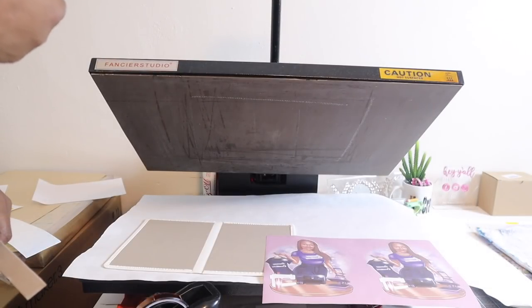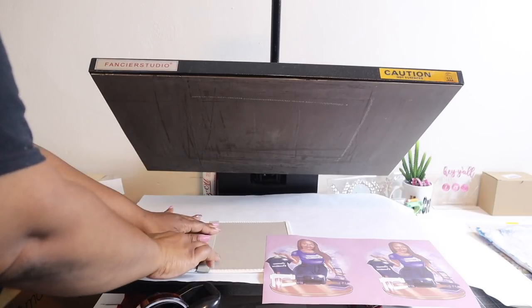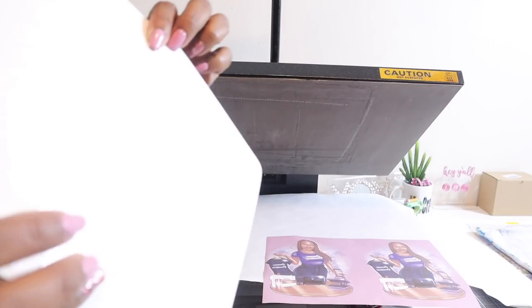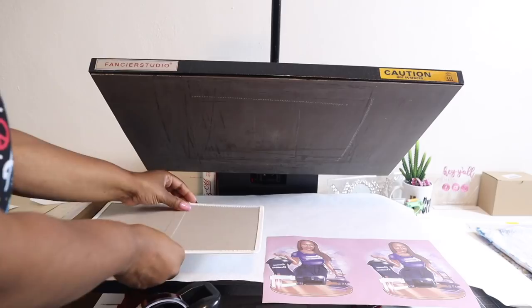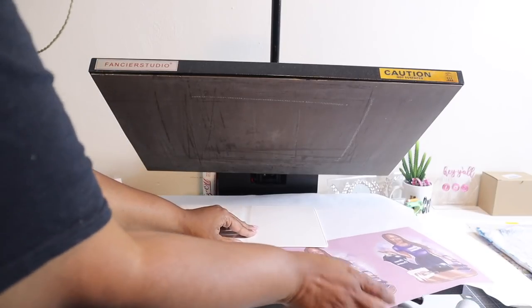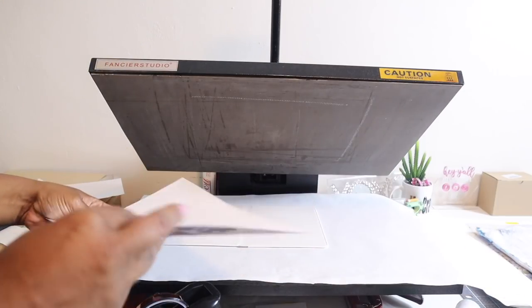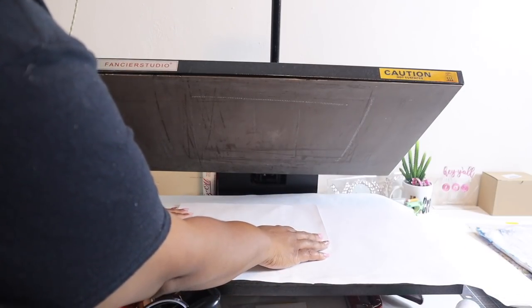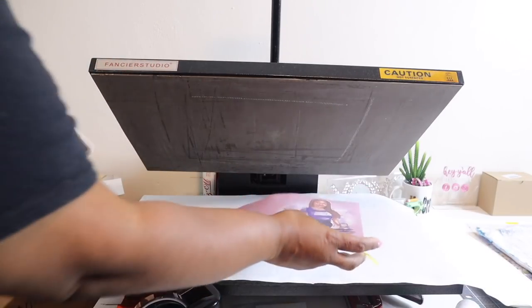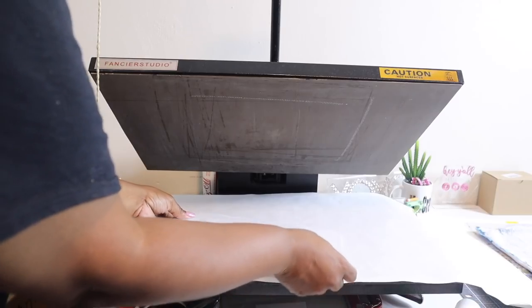Alright y'all, so now we are going to get ready to press the journal. You want to make sure you put that cardboard strip in the center so that it provides support to the spine of the journal. Alright, I'm going to turn this over, put this on top, and then turn it to get ready to press it. I taped it down and we are ready to press.